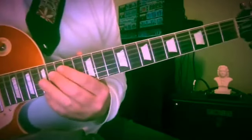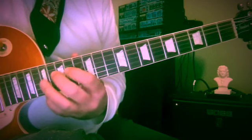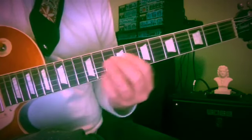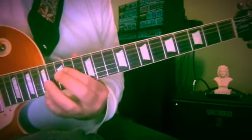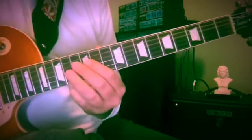Extra credit: you can go up to frets 16 and 17, F sharp and A. We could always move these to other string sets, but I'm trying to stick with just a few here.